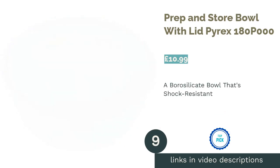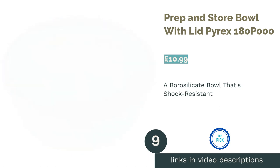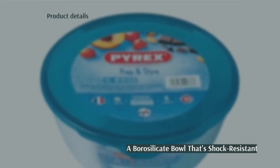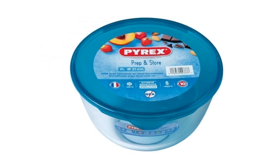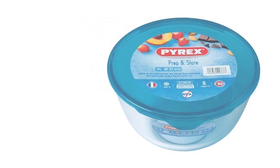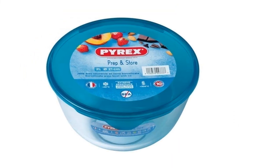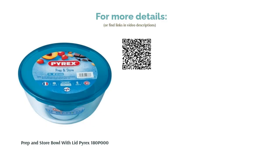The next product in our list is the Prep and Store Bowl with Lid by Pyrex. This Pyrex bowl is made from borosilicate glass, which promises to be heatproof up to 300 degrees Celsius as well as shock-resistant. It features a lid for fridge and freezer storage, and the scratch-resistant glass makes it suitable for microwave and dishwasher use too. This is exactly the kind of high-quality product you would expect from Pyrex, but we've been really picky and marked it down because it's rather heavy in comparison to some of our other picks. Not a major flaw, but it could be a deal-breaker for some.